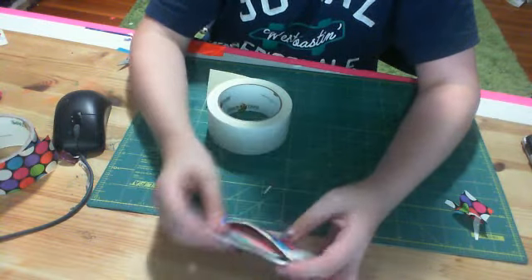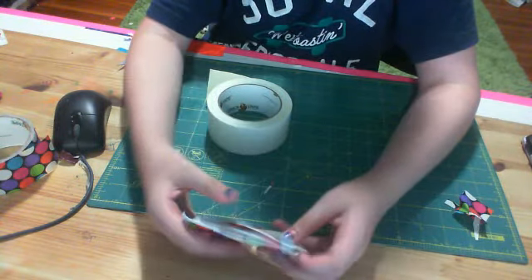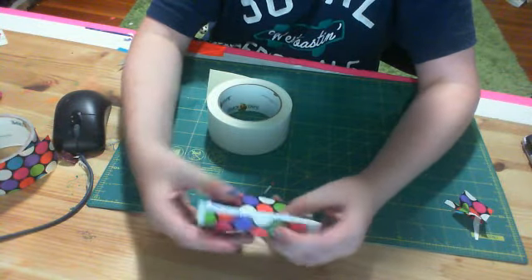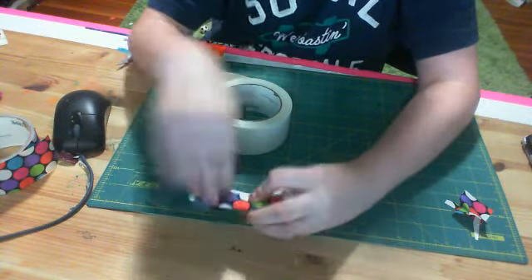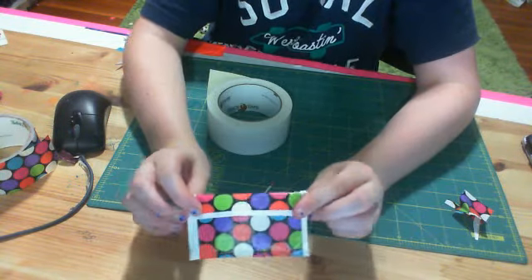That was pretty cool. And there's no sticky on the sides, so they don't stick to the sides. That's an important thing you have to watch out for. I think it's a really cute idea.